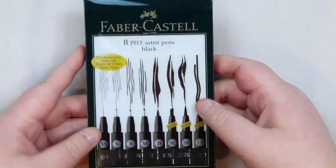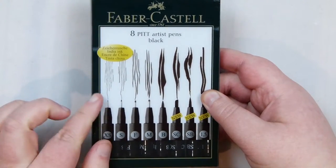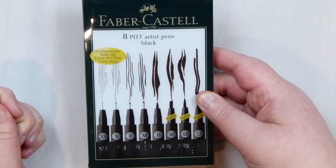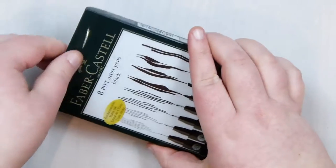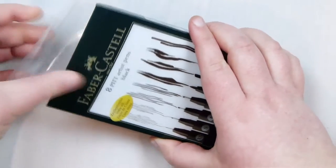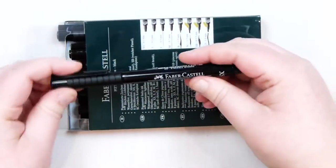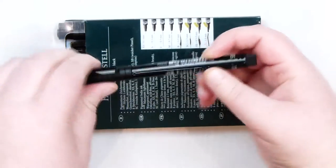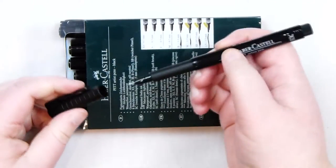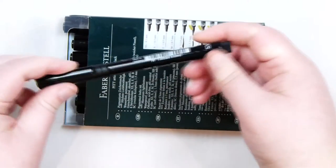The next thing I wanted was some pens — specifically black pens I could use for inking and drawing, with different thicknesses and tip shapes. I found these: they're also Faber-Castell, and these are the Pitt Artist pens in black — a set of eight, which I think is the whole line. They all look the same but the tips are different, and they feel like really nice pens to hold and use, just really satisfying overall.